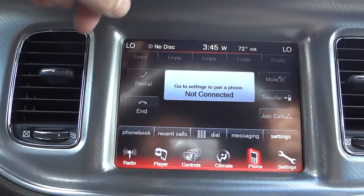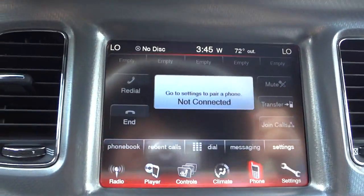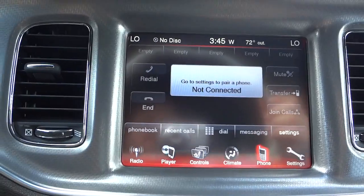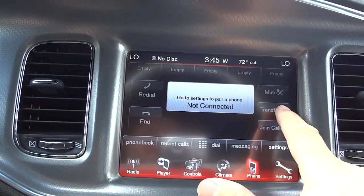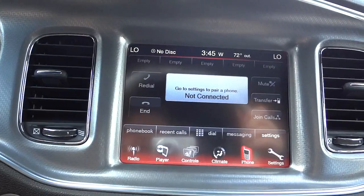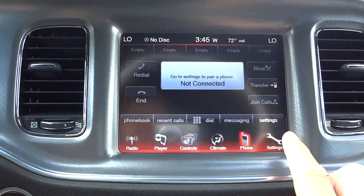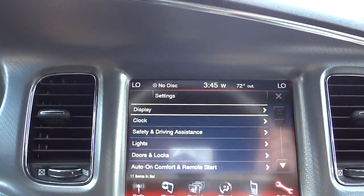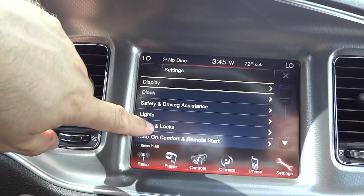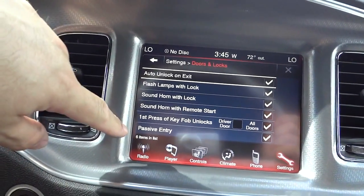Once your phone's paired, you'll have your phone book, recent calls, and you can dial out with a keypad. If somebody calls and you start talking through the system, you can hit the transfer button to transfer it back to your phone for a private conversation, especially if you have other people in the vehicle. In settings you can change things like door and lock behavior, sounding horns, flashing lights, and stuff like that.